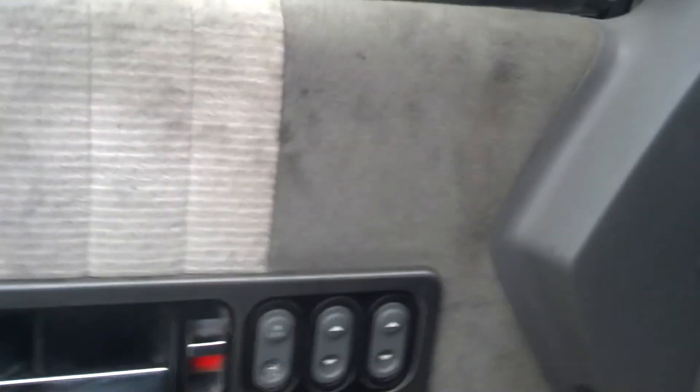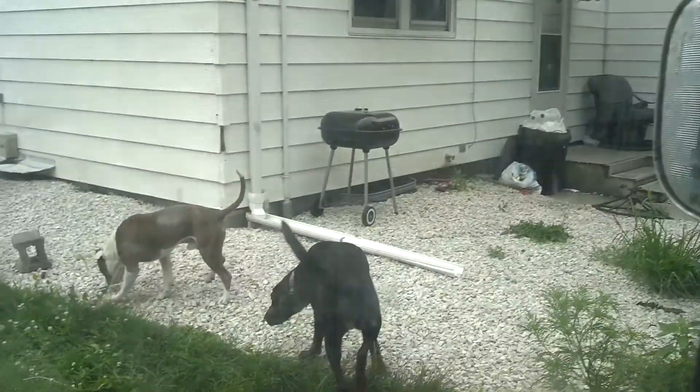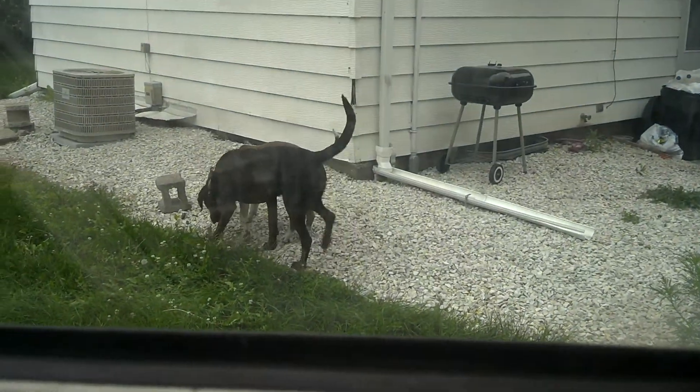I'll start her up for you — been a while since you guys had a fresh start of this thing. Both dogs are checking it out. They ran away. Yeah, nothing's changed in here.